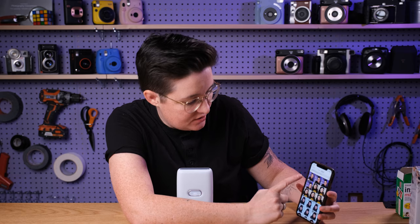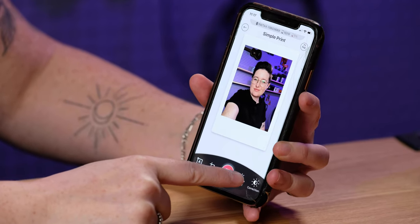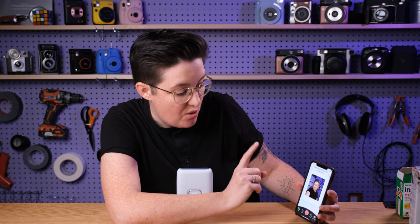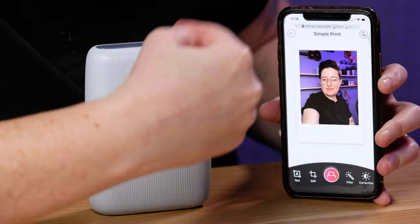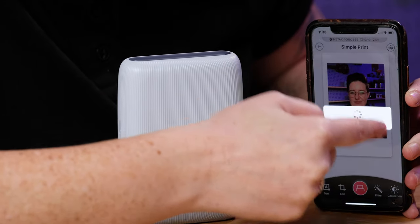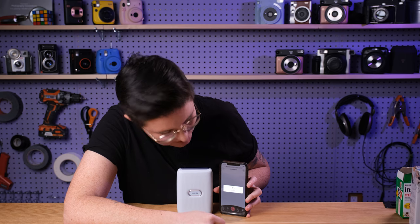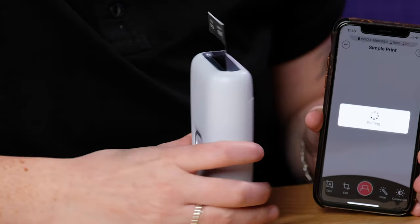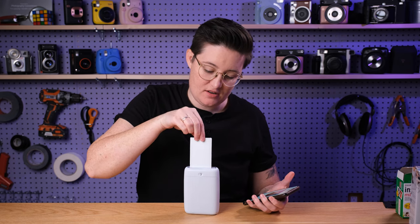I'm just going to do a simple print here — just this nice shot of me in the studio. You can edit, add text, add a filter, there are all sorts of features you can play with, but I'm just going to print it. You can either press the big red button or slide it up to print. It's printing — it did print pretty fast. Then you wait 90 seconds. You do not need to shake it, and that's it.